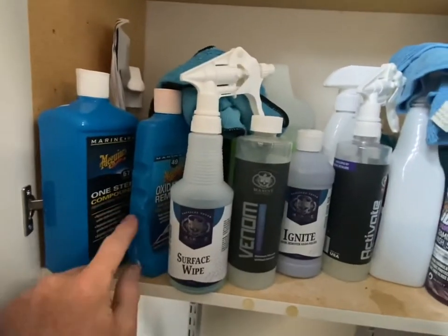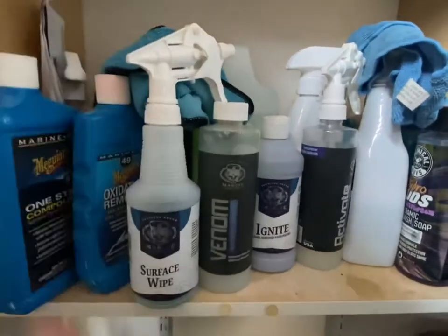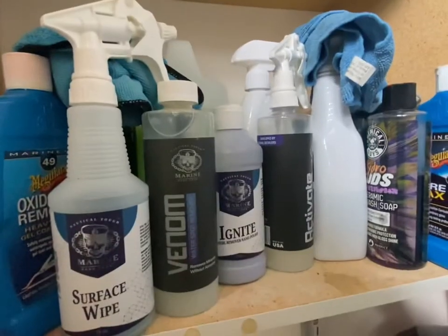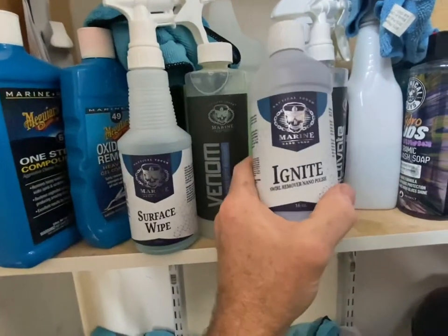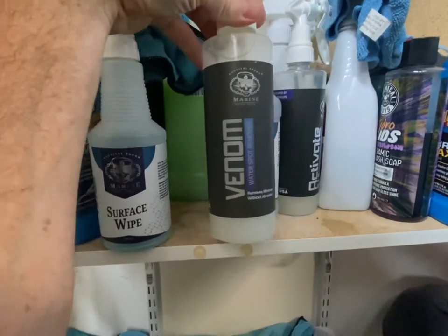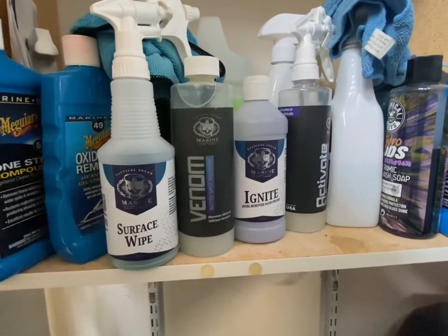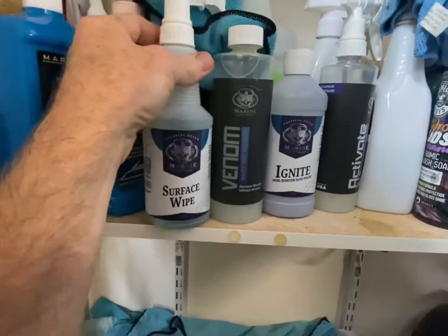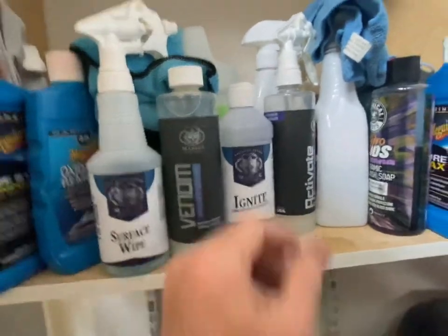Here's my boat care closet. I've been through a ton of Meguiar's stuff — the wax, oxidation remover, all that — and also the Babes brand of products, but for the exterior Marine Nano Shop is what I've found works best. The first step if your boat is oxidized or has swirls or scratches is the swirl remover polish. If you have really bad hard water spots they sell a Venom water spot remover — it's very strong, has an acidic base, so it's only for things you can't get out with vinegar or just washing. The surface wipe is used right before the ceramic coat — it has alcohol and removes polish, wax, and any other residue.